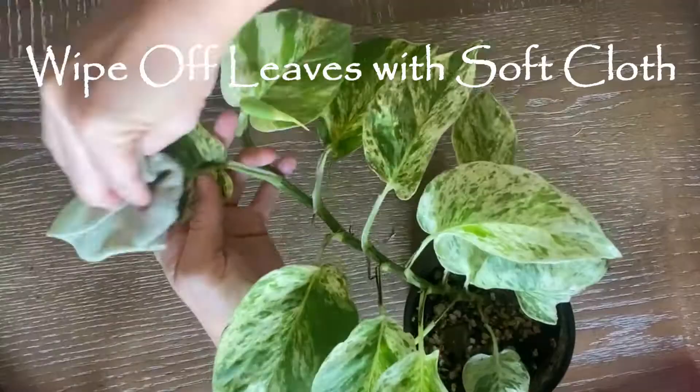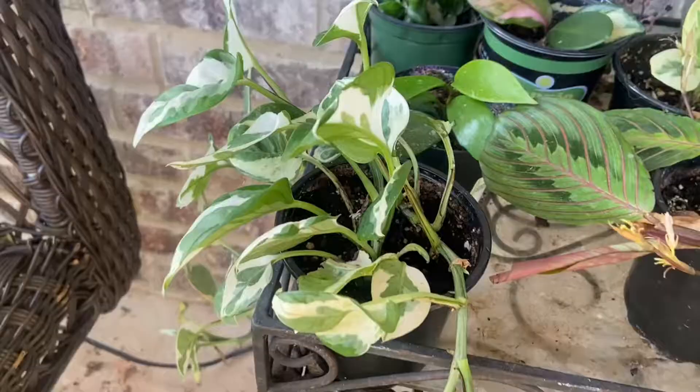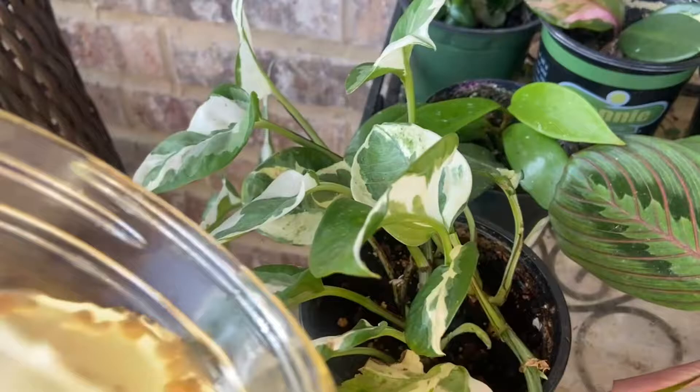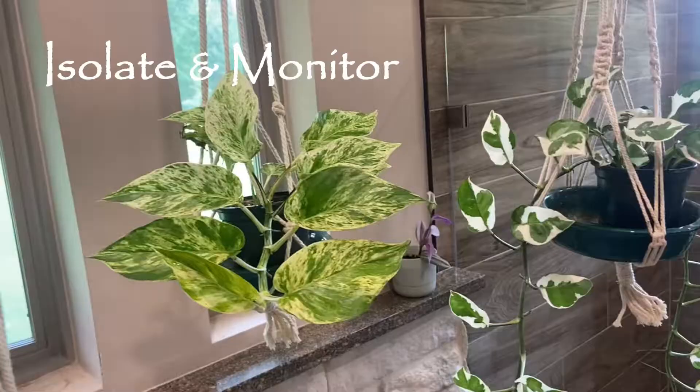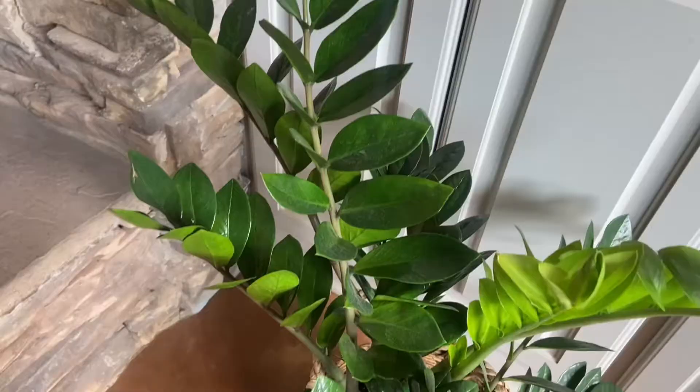Don't mix them in with your other plants right away because you might have missed something. Water them a couple more times with your solution and keep an eye on things. Keep the treated plant isolated, just like you would a new plant you brought home, so that any bugs show their faces before they get near your other plants.